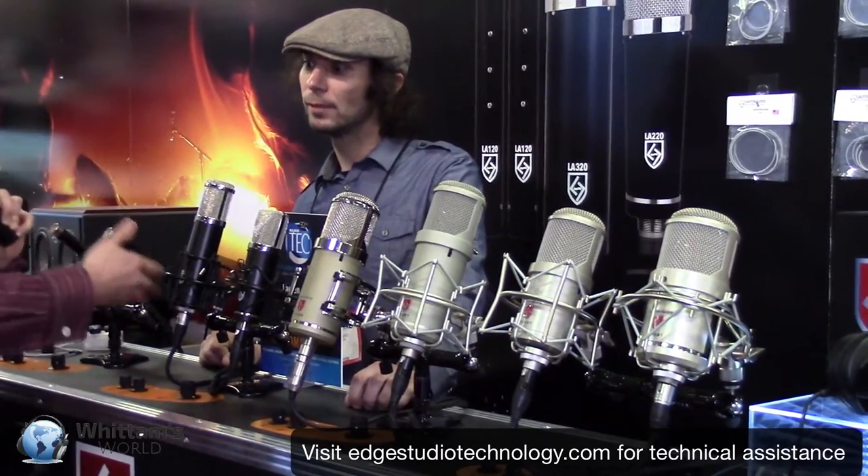Do you have trouble with noisiness of a tube mic? Is noise floor an issue nowadays with tubes, or have they gotten quiet enough? Ours are very quiet. If you're going to compress it and bring that noise floor up, it's not going to be an issue. You can really drive into the compressors and still have a clear signal pass. That's great — I really appreciate your time.